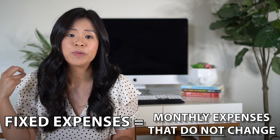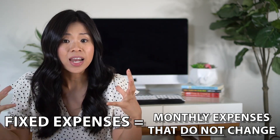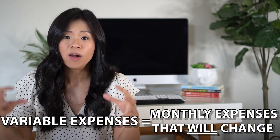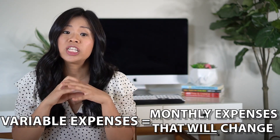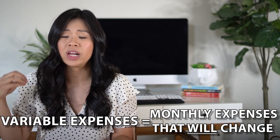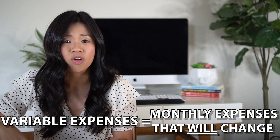Now I'm going to plug in some numbers to create a zero-based budget. When creating a budget, you need to account for fixed expenses and variable expenses. Fixed expenses include your rent, your debt, your transportation, and your savings funds like your emergency fund, 401k, and Roth IRA. Variable expenses, on the other hand, change every single month — things like groceries, utility bills, entertainment, travel, restaurants, gifts, and gym membership.